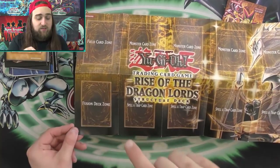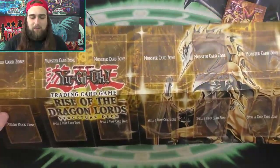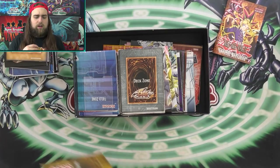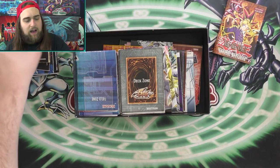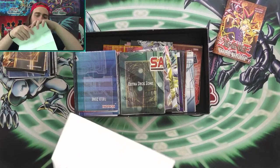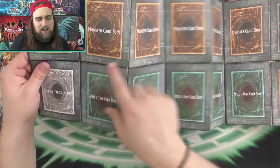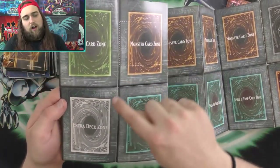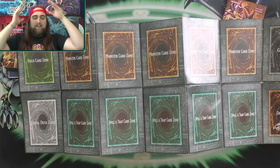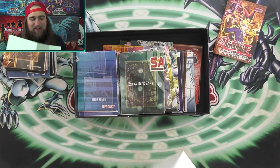This is the Rise of the Dragon Lords mat from the older Dragon structure deck — sorry about that little mix-up. This next one is from the 5D's era. A lot of the 5D's era mats were kind of circuit-board based — you can see what looks like the bottom of a circuit board. I think I dig the hexagons more than just the regular circuit design, but anything that's not the original Egyptian theme is hard to top for me.